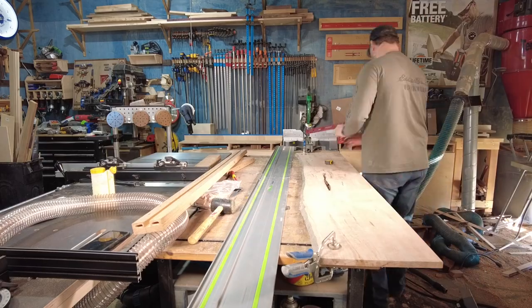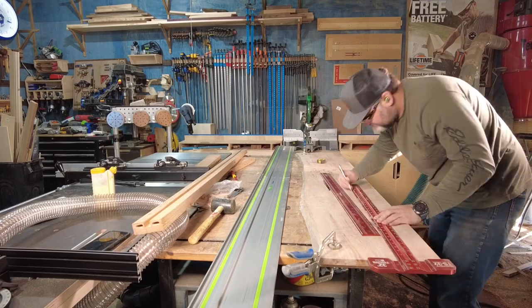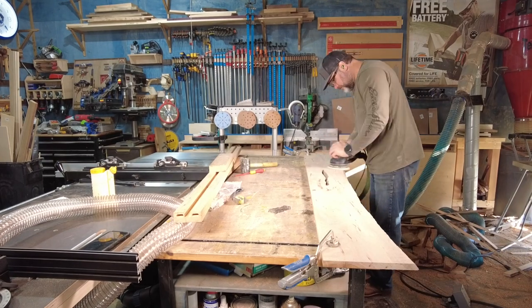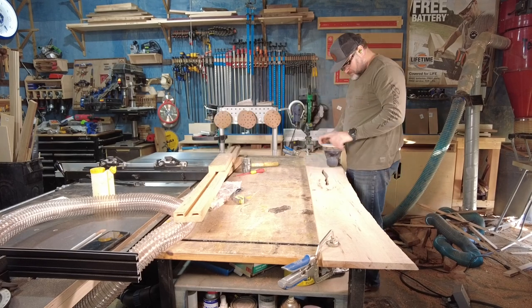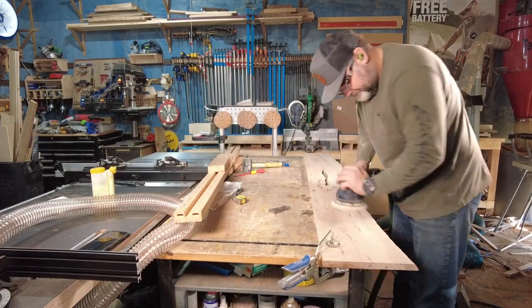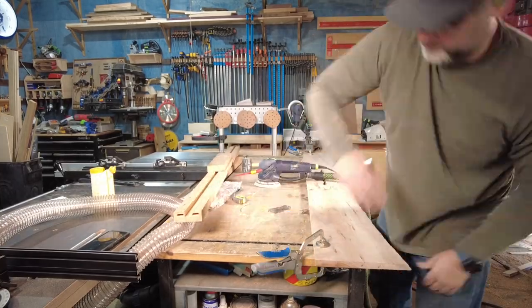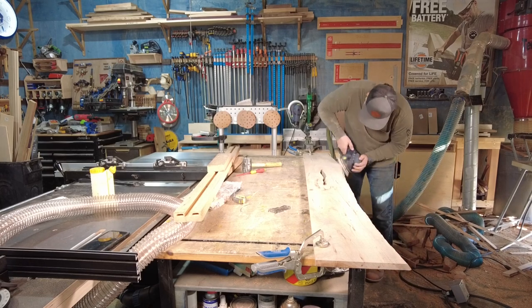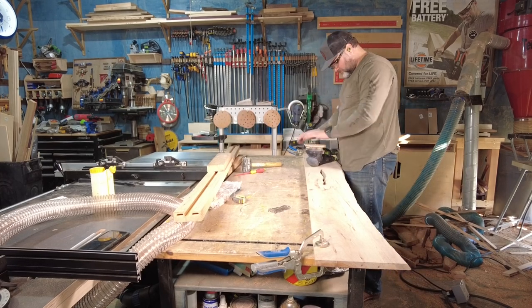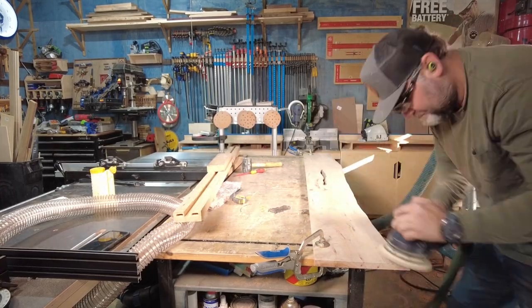Here I'm going to rip the spalted maple slab to final dimension to make it the right size to fit inside my footboard. Then I sand the slab to 120 grit. Each piece of this bed will actually be sanded to 120 grit twice with water popping in the middle. The headboard and footboard have live edge on them, so I'm sanding the live edge just to make it smooth — a little more gradual of changes — just to keep it from snagging on linens or anything like that.